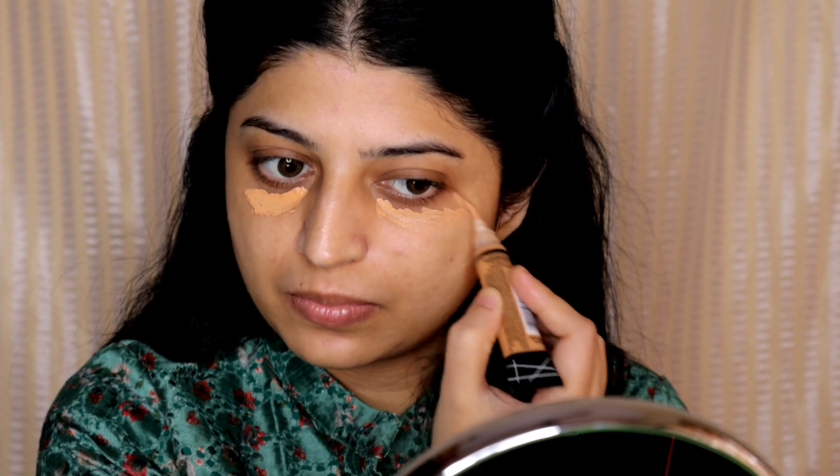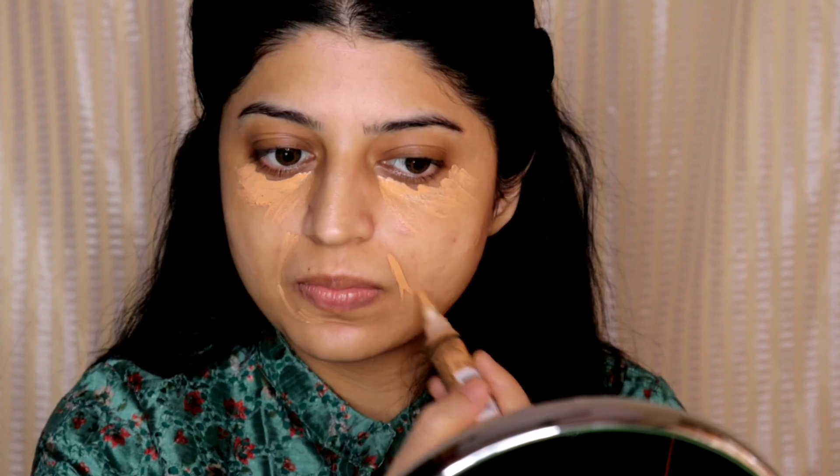Next I will be using the LA Girl Pro Conceal in the shade Pure Beige to hide my dark circles and my pigmentation around the mouth and wherever I have a little discoloration on my face. I'm first applying under my eyes, around my mouth, and also on my cheeks where I have some discoloration.